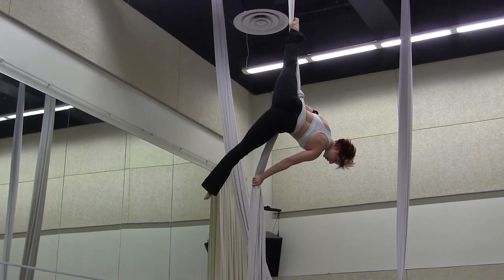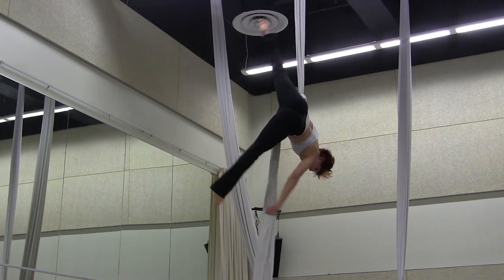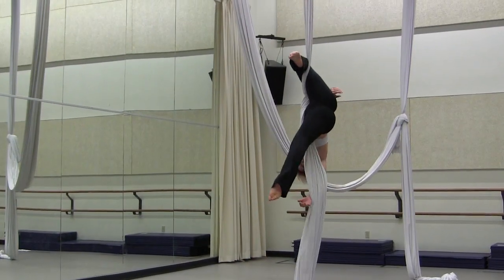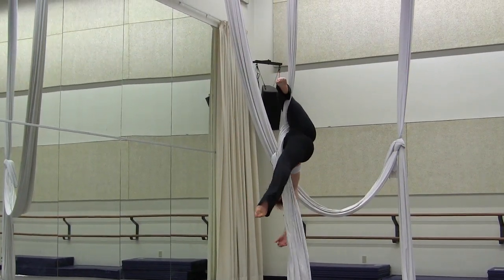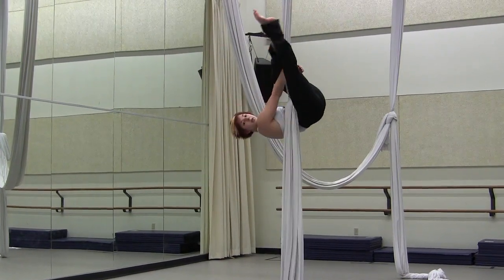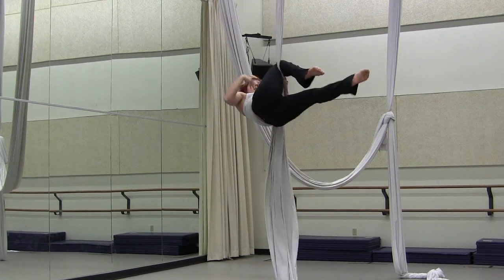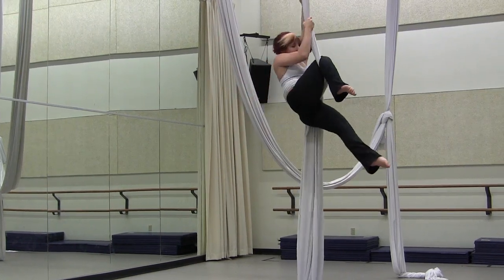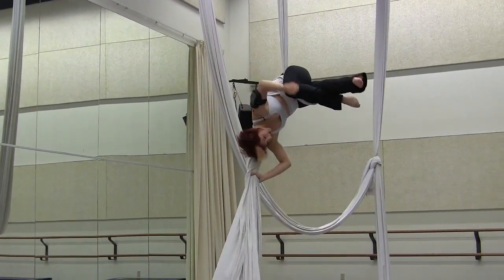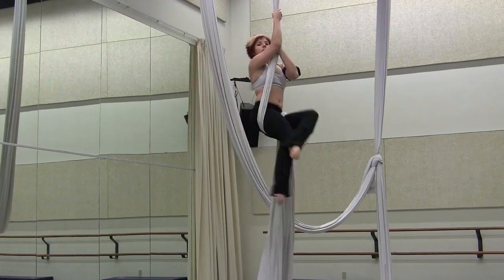It's important to keep your abs engaged as you roll down so you can maintain this position. You'll hook your top leg to stop yourself. To come out, you'll grab underneath your knee, slip the silk to the other side, hook your right knee, climb up and over into hip key, take the silk off the back of your head, and come down.